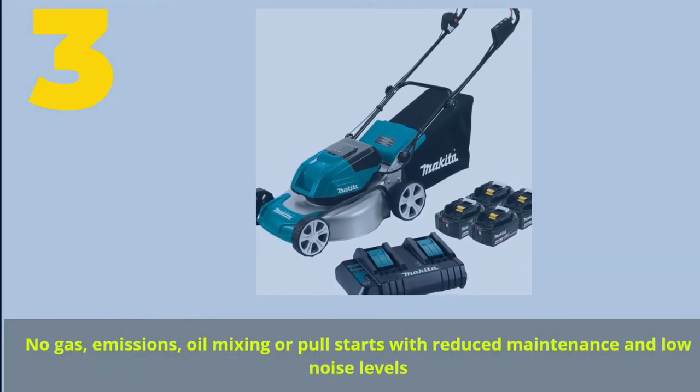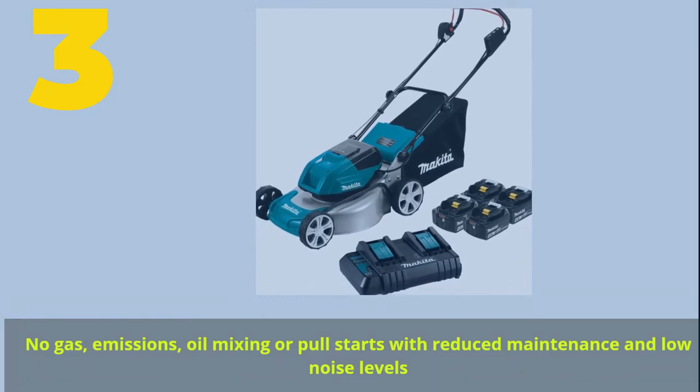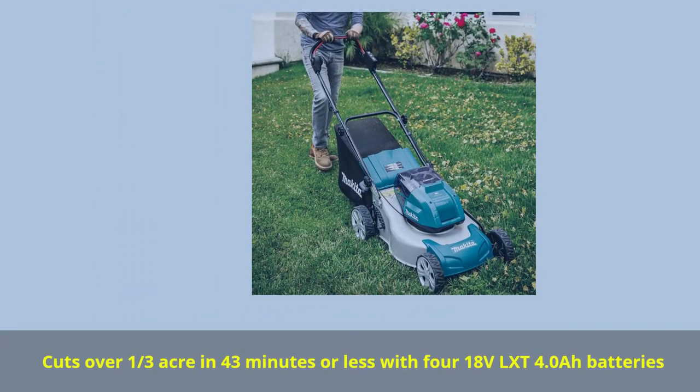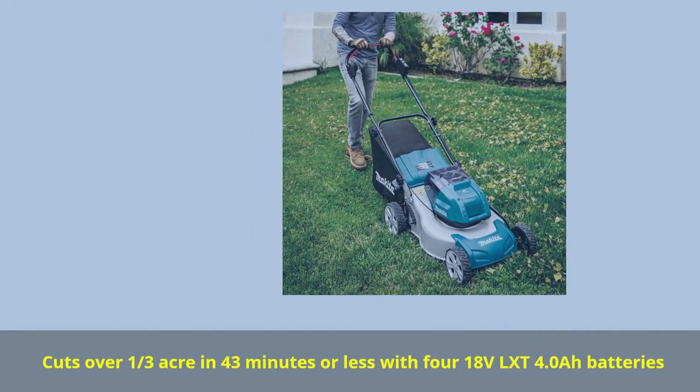No gas, emissions, oil mixing, or pull starts — with reduced maintenance and low noise levels. Cuts over one-third acre in 43 minutes or less with 4.0 ARC lithium batteries.